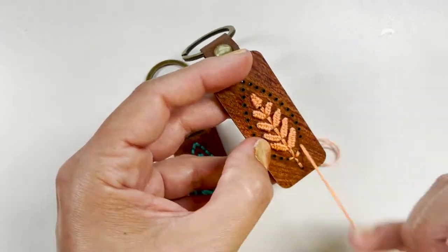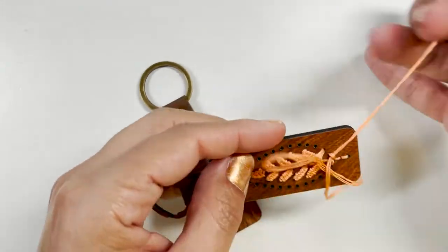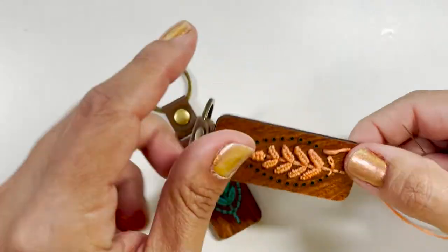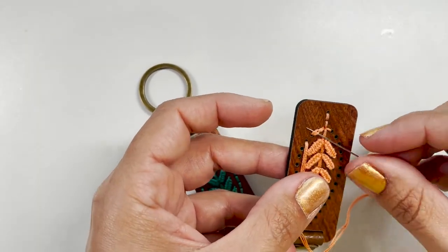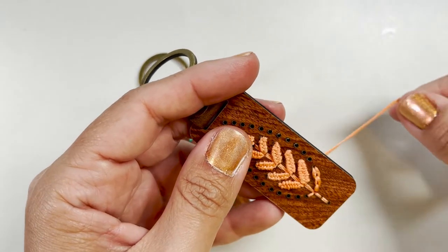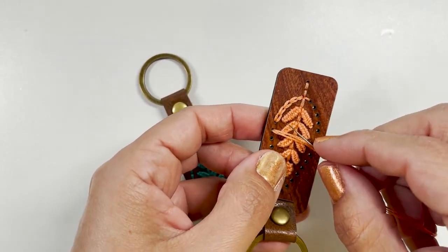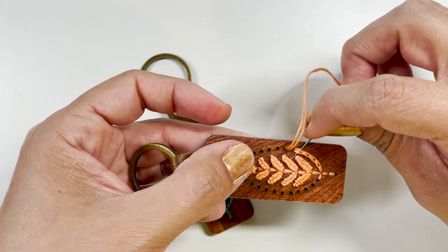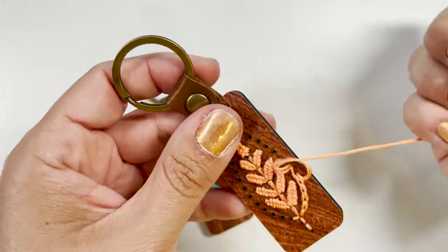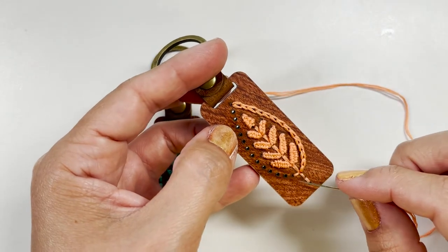We're going to continue on this side. Go up through hole three — that's hole one, two, three — and go under that first little back stitch and back down hole three. We're going to go around the shape making those little links. Now in hole four, go below that first little chain link and back down where you came up from. When you come up and go below the link, make sure you're going in this way as opposed to that way — going the other way increases your chances of snagging some of the other thread. Stop here, secure the thread, and then start back up from the bottom on that side.